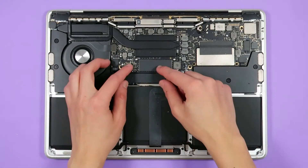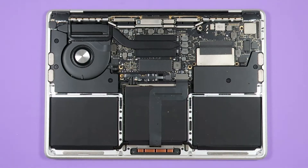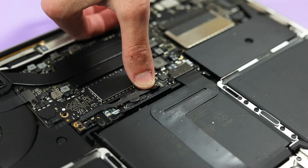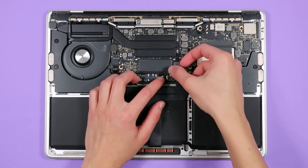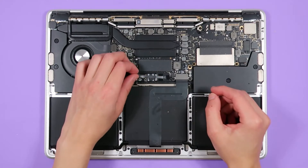Next, peel up the plastic cover that's on top of the battery connector. There will be a piece of tape that's built into the ribbon cable of the battery board data cable connector. Carefully peel up a tiny bit of it. Underneath, you'll see where the battery connects to the logic board. Carefully flip up its locking tab. Holding the back of the cable, slowly slide it out of its socket.